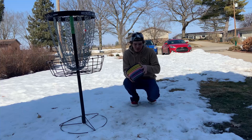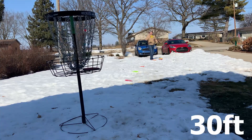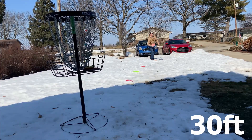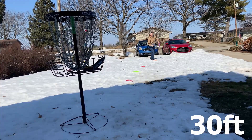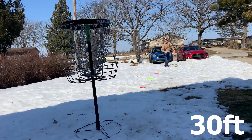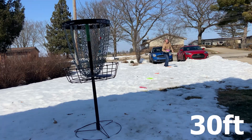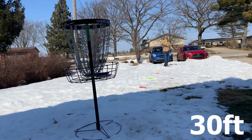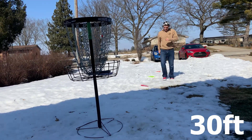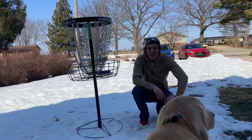All right, so we're going to do our fifth and last set now from 30 feet and see what percentage we can make. We ended up only making eight out of 20, so we got 40% from 30 feet. That's a good spot to really know that I've got to work on.